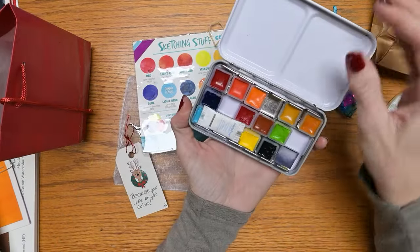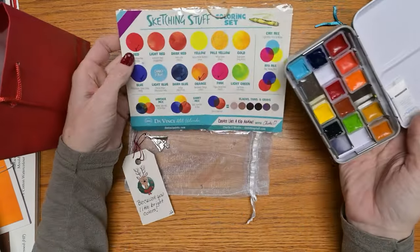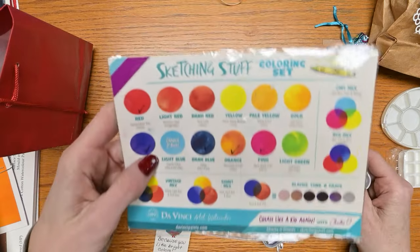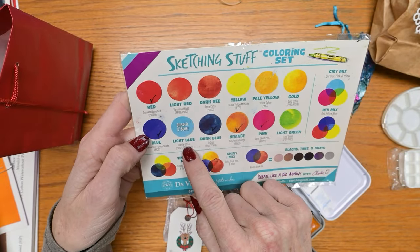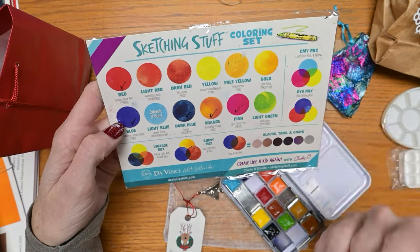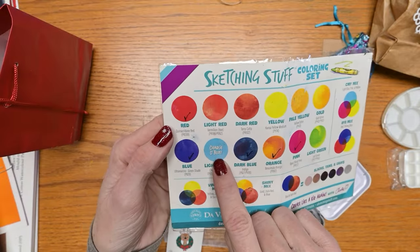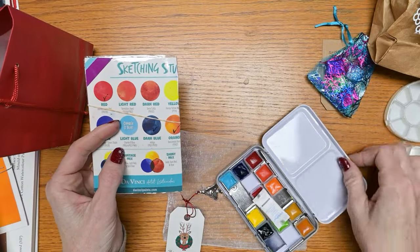We have a Da Vinci palette with what I believe is a Sketching Stuff coloring set. The colors got a bit jumbled in shipping, so we'll get them back in order. If you don't know Sketching Stuff, it's Charlie O'Shields — he has a really fun outlook on art and how your artwork can and should be for you. Go to SketchingStuff.com and check him out. He even has his own blue — Charlie O' Blue. I'll be quite excited to swatch these out.